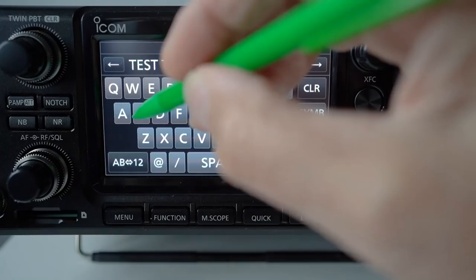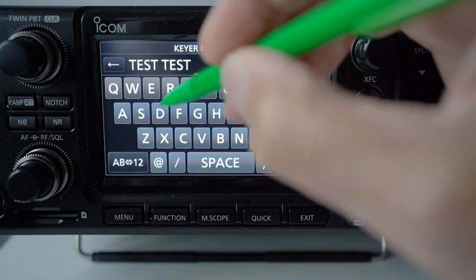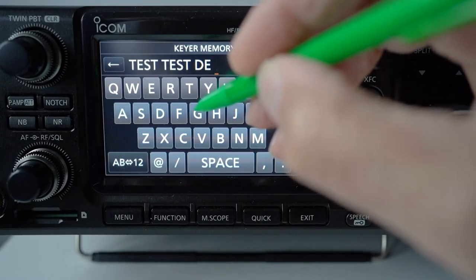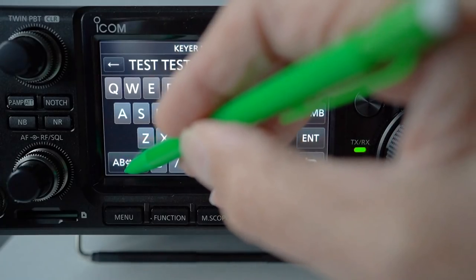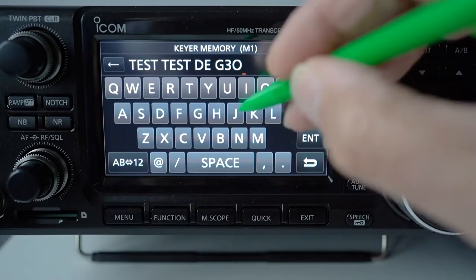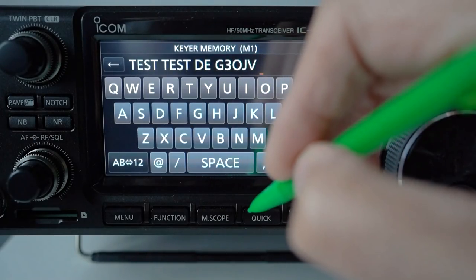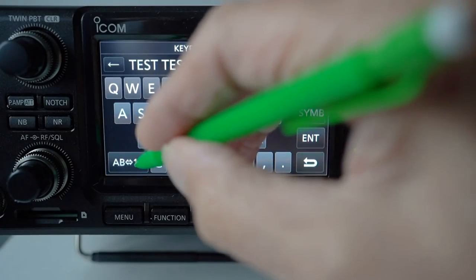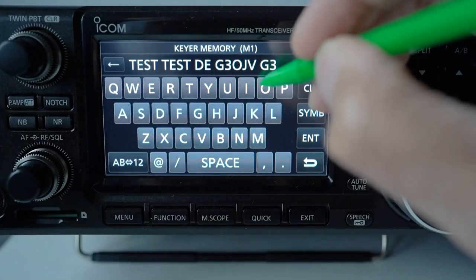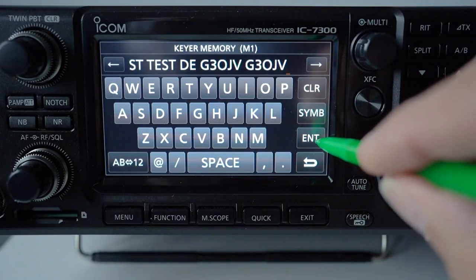Type TEST again — T-E-S-T. Next is important: type D-E, which in CW means 'from', then another space, and type in the call sign — in my case it's G3OJV. Leave a space and type that call sign in again — G3OJV. Repeating it makes it easier for the Reverse Beacon Network to pick up the call sign.